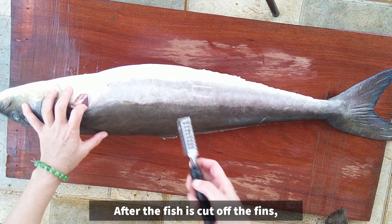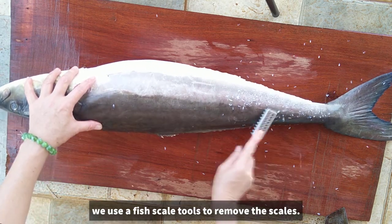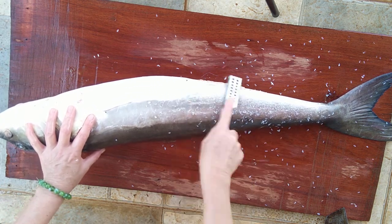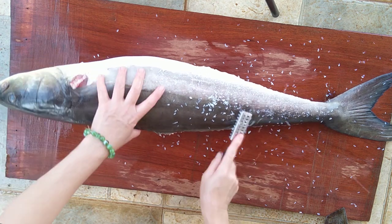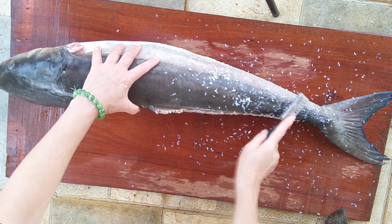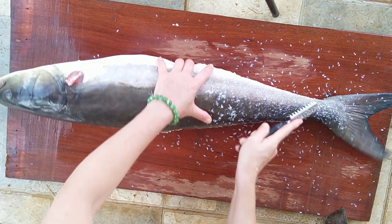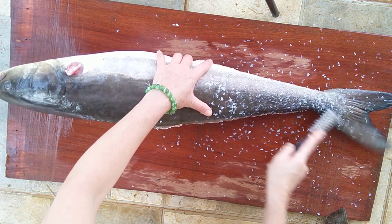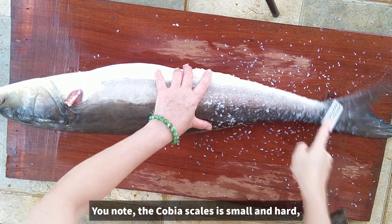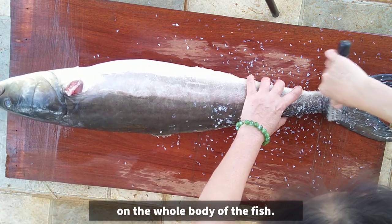Sau khi cắt hết vây cá, chúng ta dùng dao đánh vẩy để làm sạch vẩy cá. Các bạn lưu ý là vẩy cá bớp nhỏ và cứng nên phải đánh cho thật kỹ trên toàn thân của con cá.